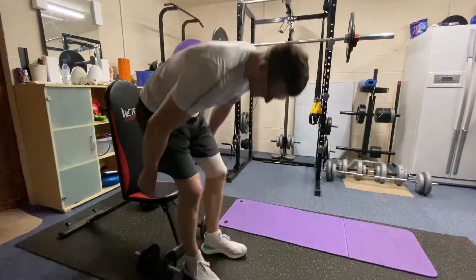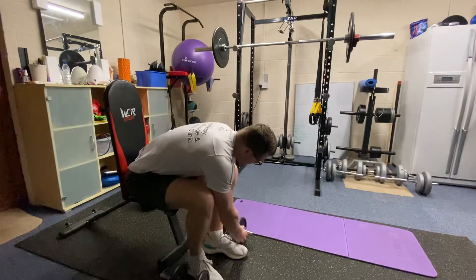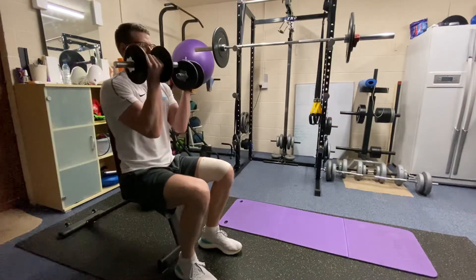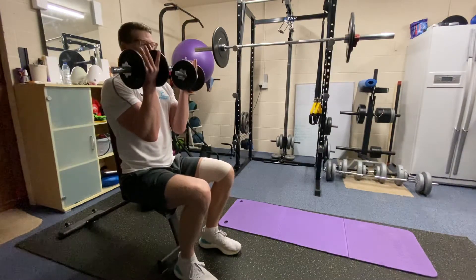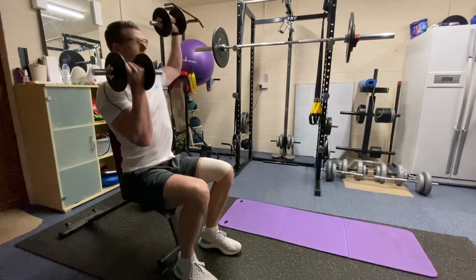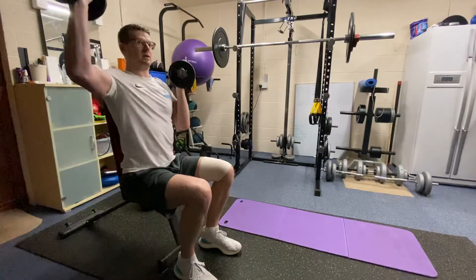I'm going to start off with the rotational press, also known as an Arnold press. You can do it with dumbbells or kettlebells depending on what equipment you've got. You're going to start off with bicep-height weights up, palms facing in towards you and dumbbells near your chin. What you're going to do is rotate a single arm out and then push up so your palm is facing out, then return and move the other arm.